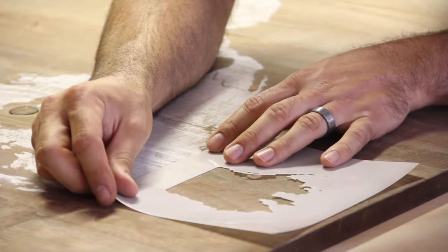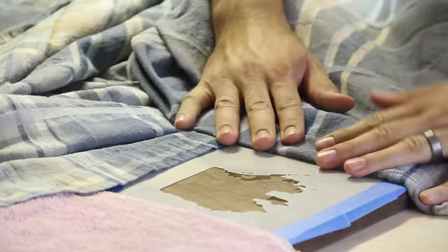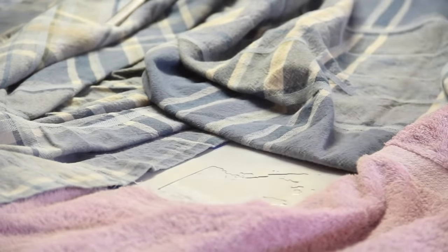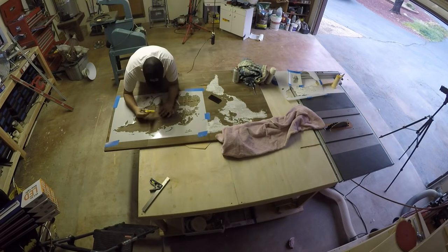I carefully removed the stencil and was happy with the results. I'm not sure why they broke the countries up the way they did, but Alaska was on its own. I taped it down, covered up the edges, glued down the high spots, and sprayed away. This stencil covers all of Asia, Russia, Europe, and half of Africa.